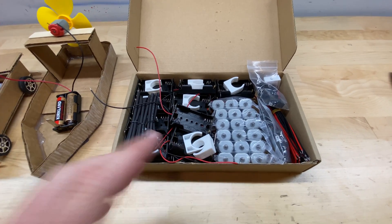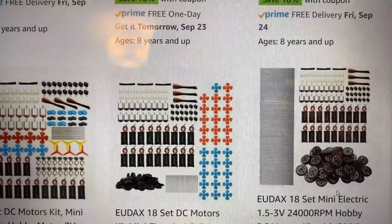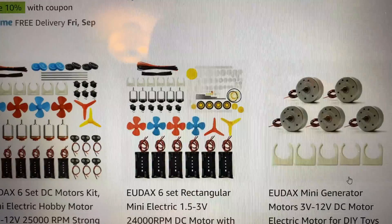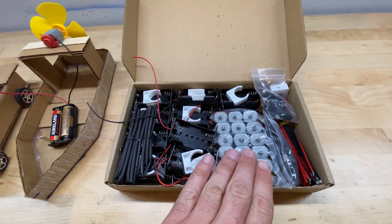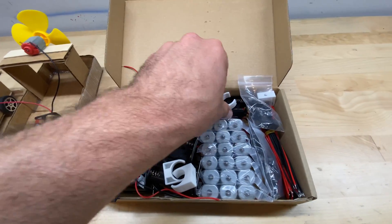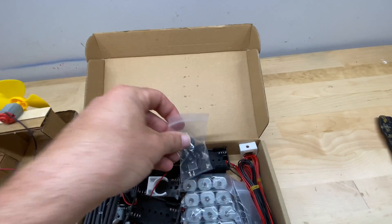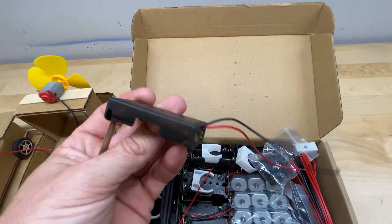This particular kit comes with 18 motors, but there are other kits that come with different numbers of motors and different combinations of pieces. At the time of this video, this kit cost $27. So there's the 18 motors, 18 battery packs, some heat shrink wrap tubing, 18 motor mounts, 18 switches, and then a couple bundles of extra wiring. The battery packs come pre-wired.